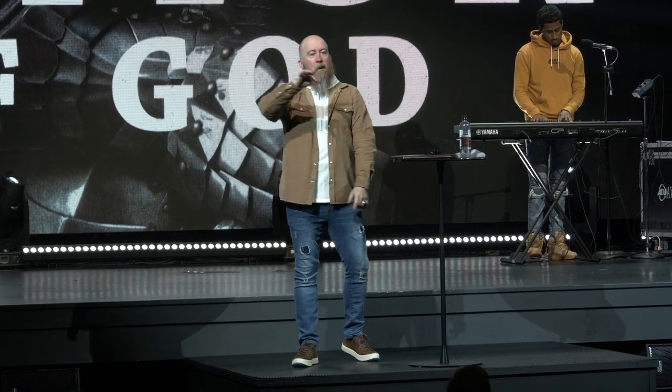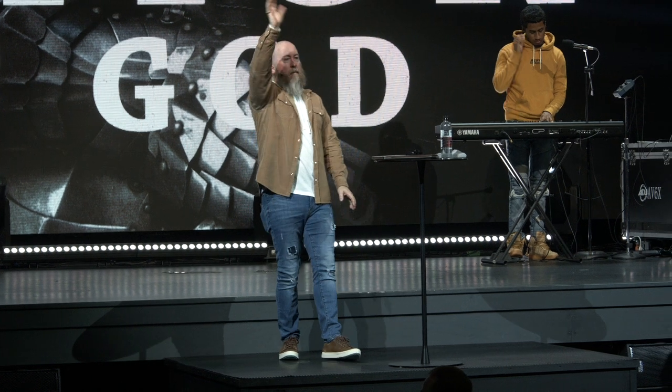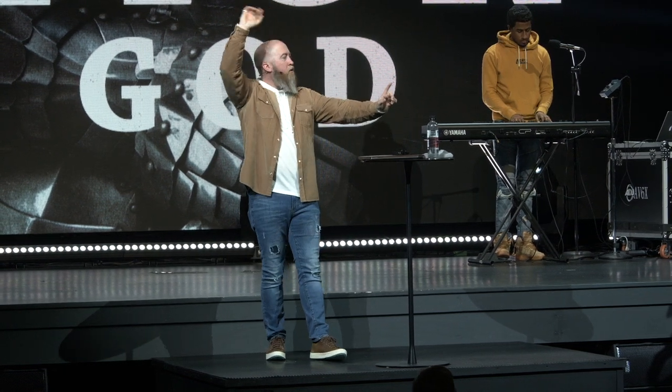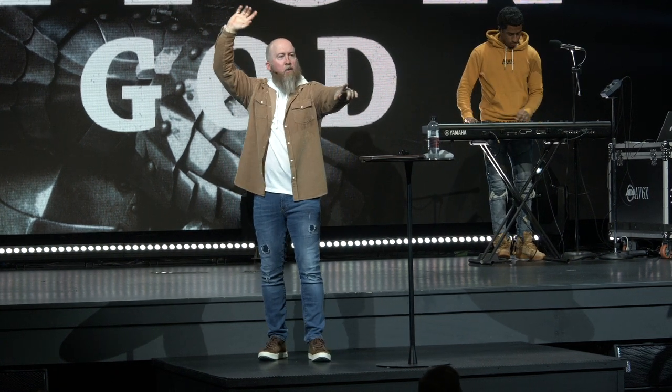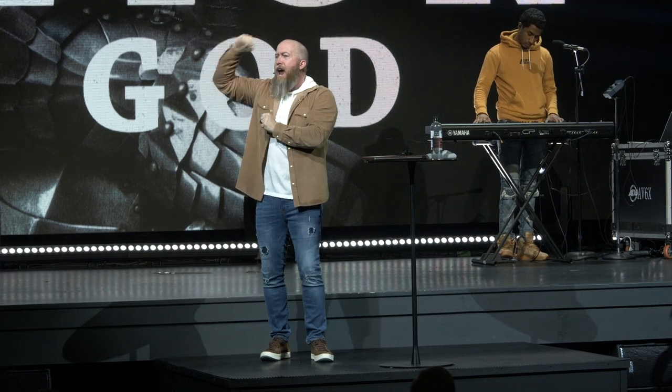If you're watching online and you prayed that prayer for the first time, type 'amen' in our chat — one of our online hosts would love to send you a digital copy of our devotional called 'Starting Point,' which will get you started in your first six days with Christ. If you're in the room today and you prayed that for the first time, allow me the honor of celebrating you.